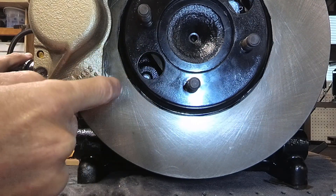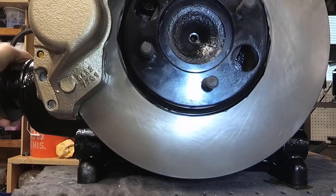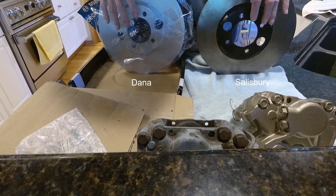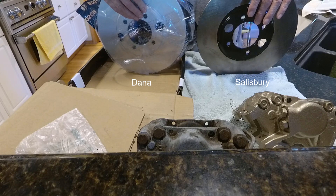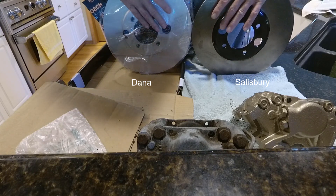And that's the caliper. That's what they're for. As far as the bolt pattern is concerned for the output shaft, they are identical. But they're not interchangeable because of these holes.